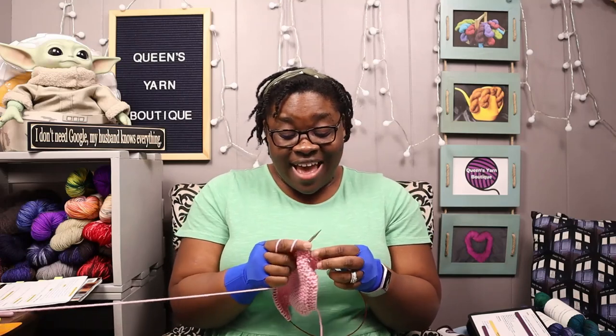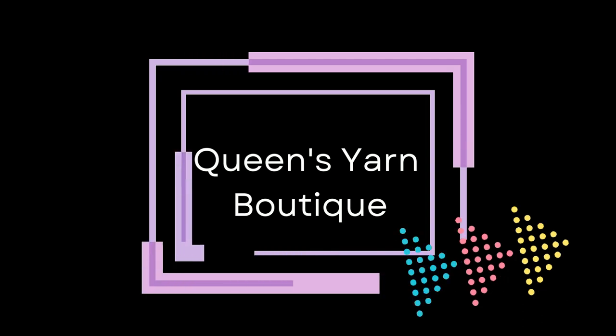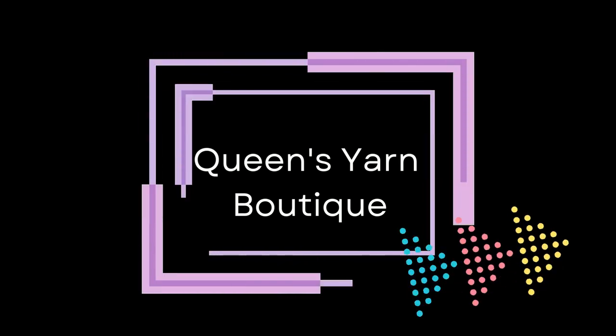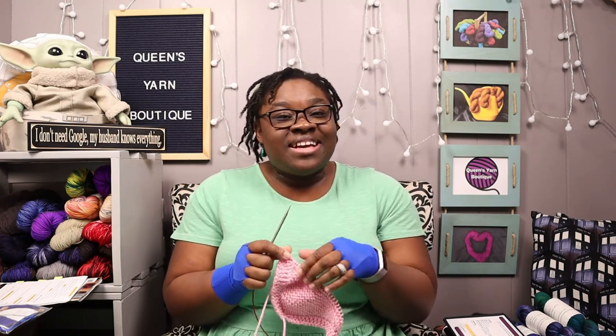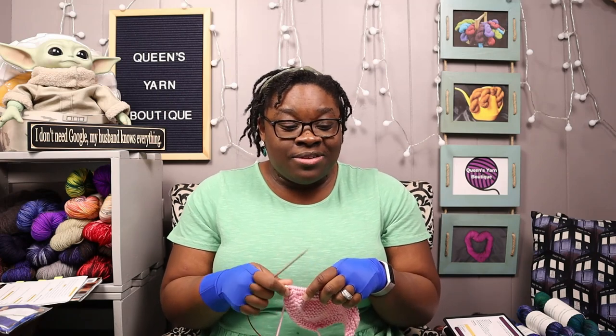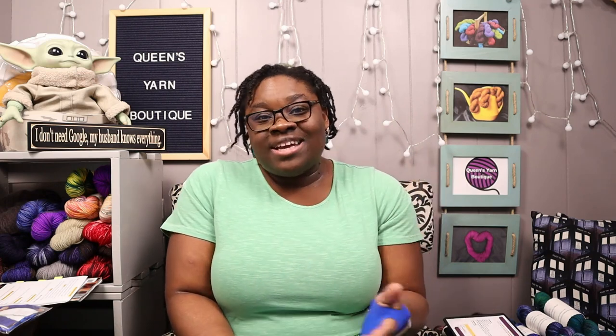Hello everyone, Rachelle here and I'm back to share some yarn goodness with you all today. The format is going to be a little different — I'm just going to be doing a knit and chat. This can be crochet and chat, weave and chat, spin and chat. Just grab a project and chat with me. I've been wanting to do a video like this for a while.